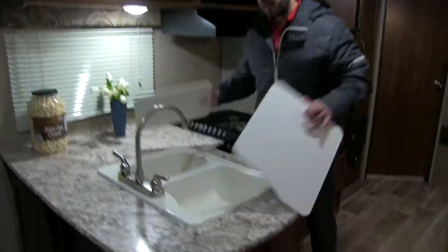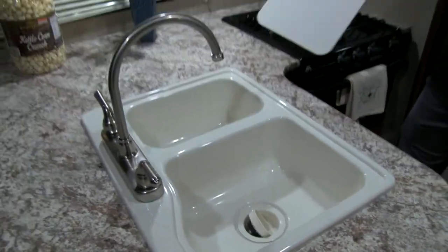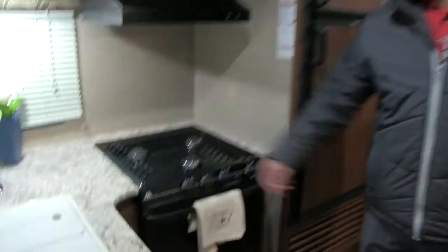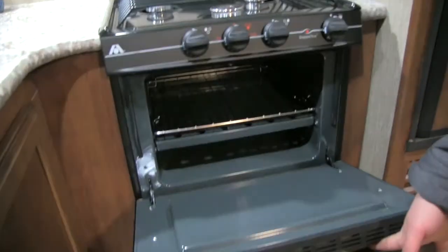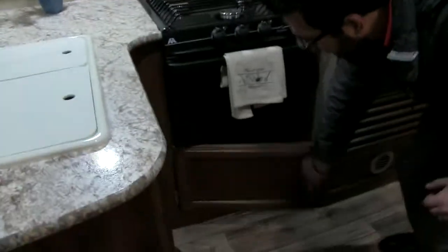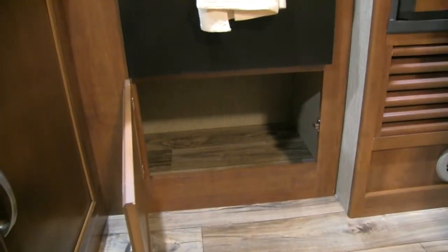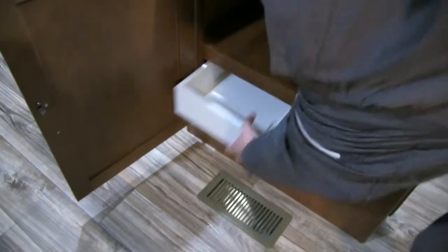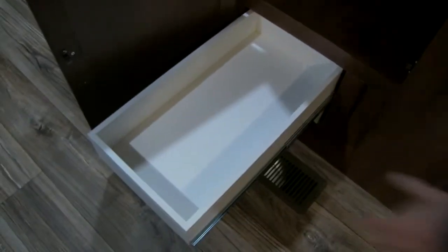There's a high rise faucet there. Underneath the sink top covers, you have a double bowl sink — larger one on the left and the smaller one on the right. Right over here is your three burner Atwood cooktop; the front one is high output. Underneath that is an oven if you want to do some baking, and underneath the oven is a huge storage compartment — great place for pots and pans. Underneath the sink itself, you also have good storage. And on the other side, you have two really long full extension drawers, which give you plenty of room for silverware as well as larger spoons, spatulas, and things of that nature.